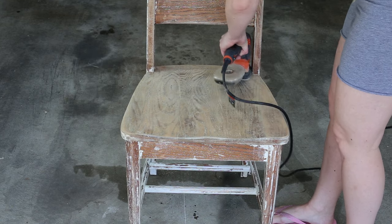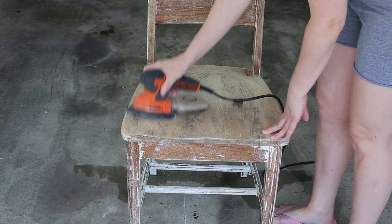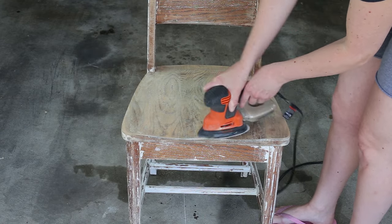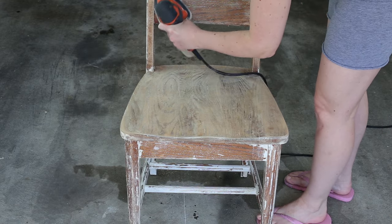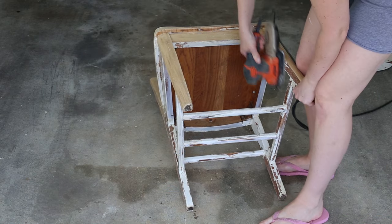I would only use paint stripper on the top of a piece of furniture, like a table top or dresser top. That works out well especially if you are leaving the top as a natural wood finish, stained or sealed, and the rest of it painted. It's a large flat surface that would be easy to scrape off with a putty knife. If you have angles or ornate details, sanding is best.